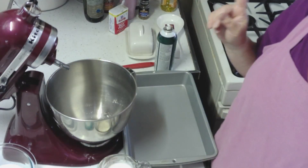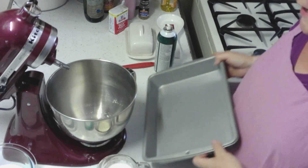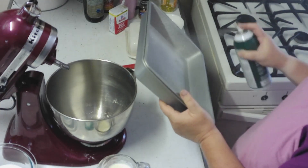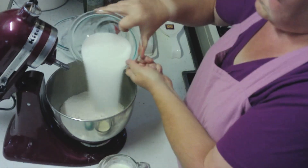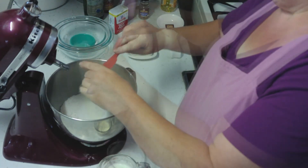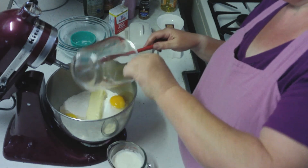Make sure to preheat your oven to 375 degrees, then we're going to spray our pan with some grease to have it all nice and ready for our mixture, then set aside. Add all the dry ingredients first, and then we're going to do the wet. The blueberries we're going to wait till last.